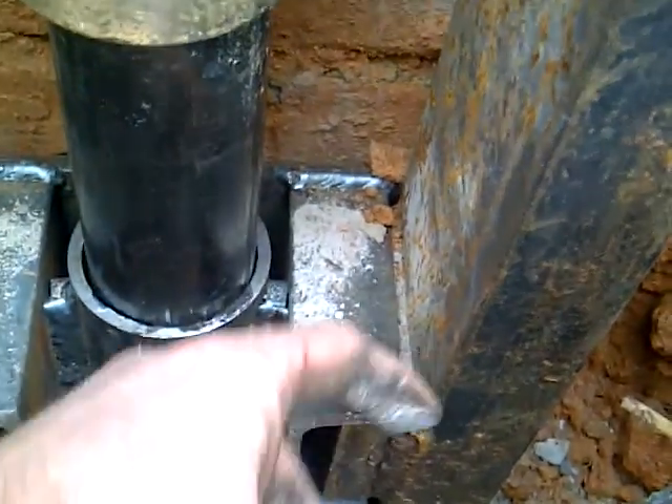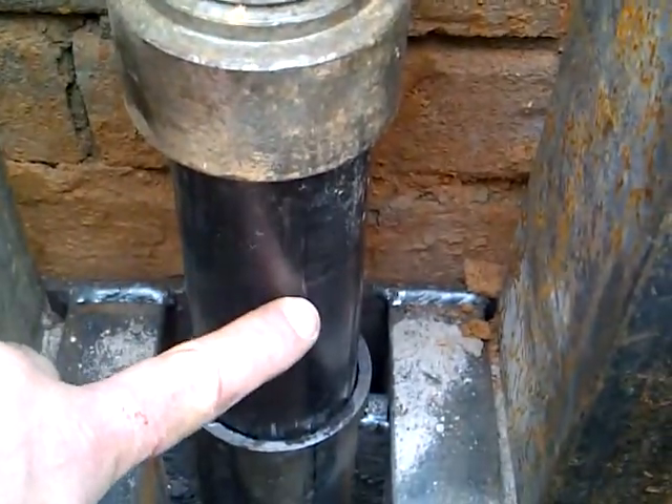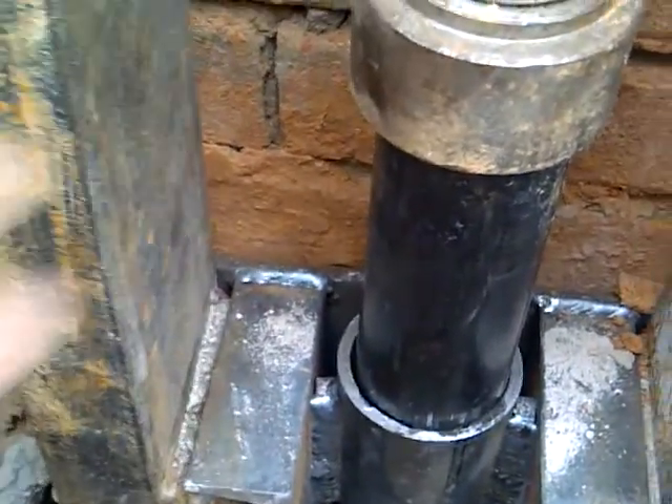This is just a temporary setup. This jack stand slides into here, and then as this cylinder comes down, it pushes the pipe through the bracket, and ultimately the jack is what comes up.